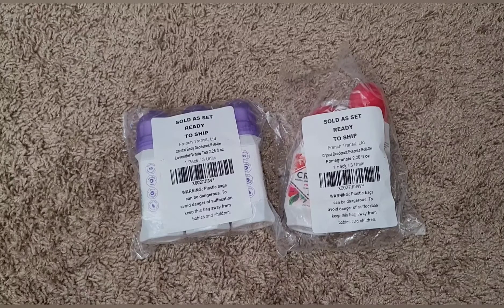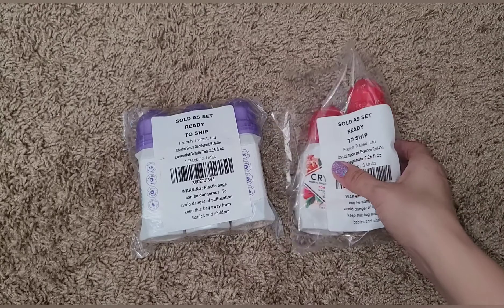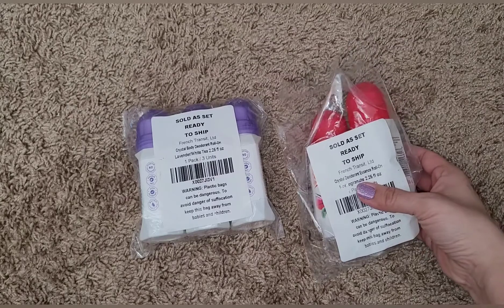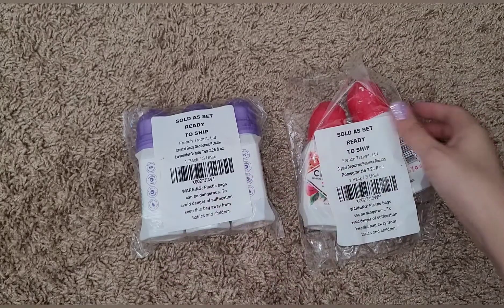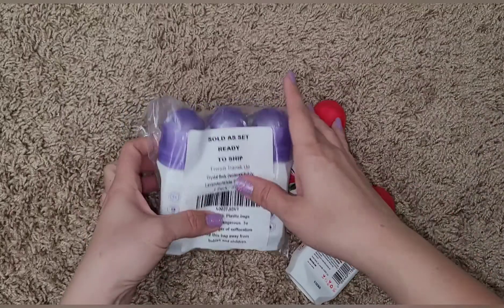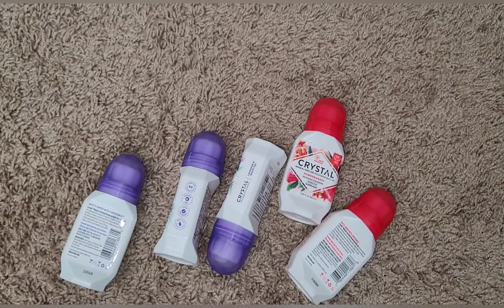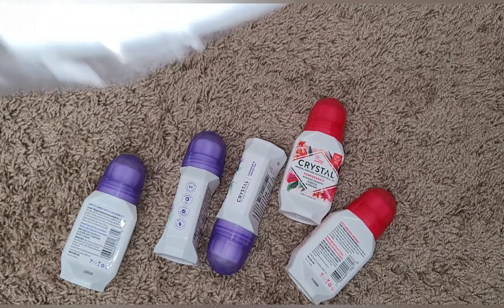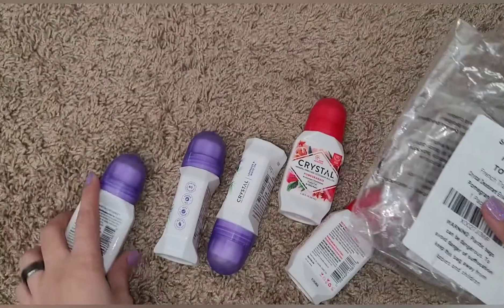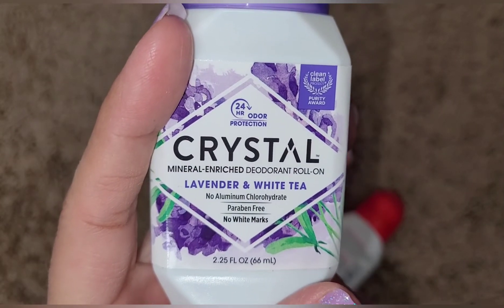Hey guys, welcome back to Pots Mama Bear. Today is another product review type video. This is the Crystal body deodorant, it's a roll-on. My husband has already tried it and he loves it. It comes in a set of three and they're all the same. I think he got this on Amazon. This one is lavender and white tea.